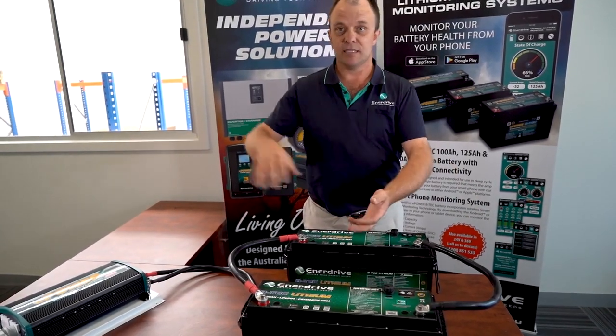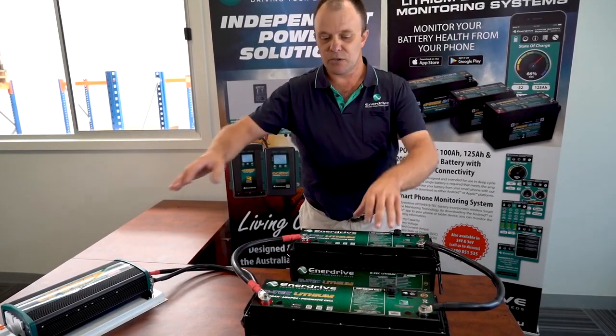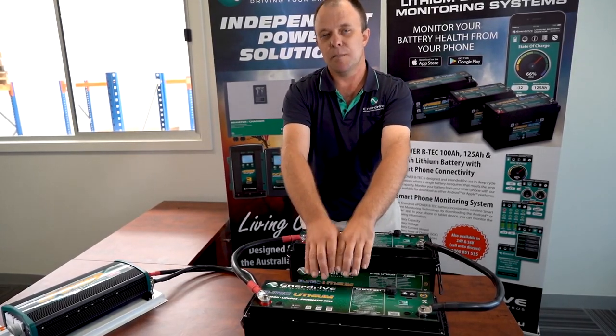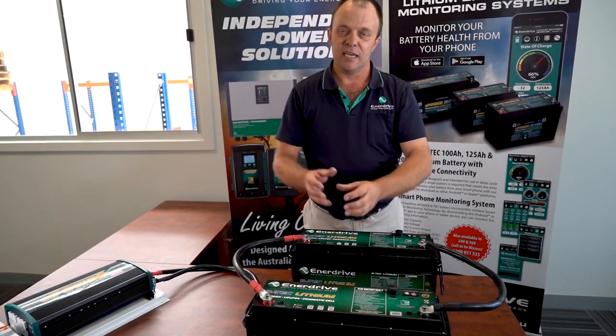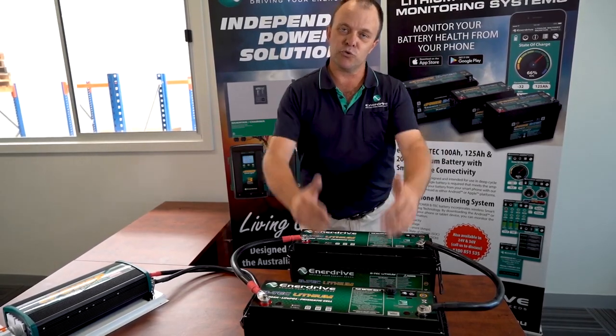In that case, that load — in this case an inverter — remains on because the second board is still on. That's your battery management system, but it's only good for a 100 amp load. You've got a device using more than 100 amps. It causes fatigue, it overloads the board, and long term inevitably it will destroy your batteries.